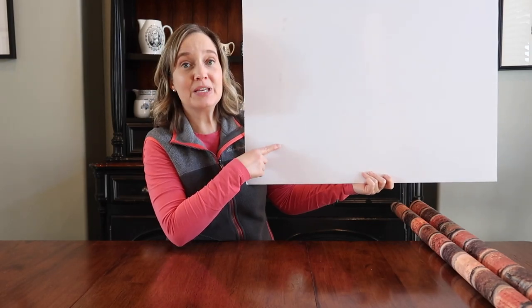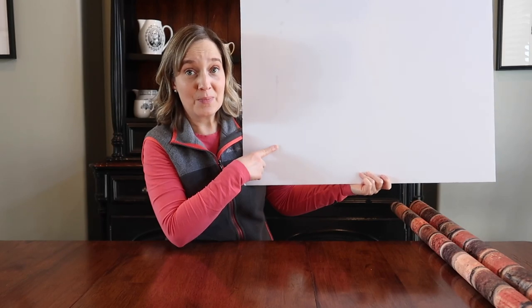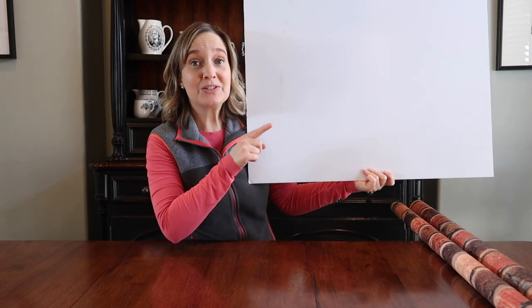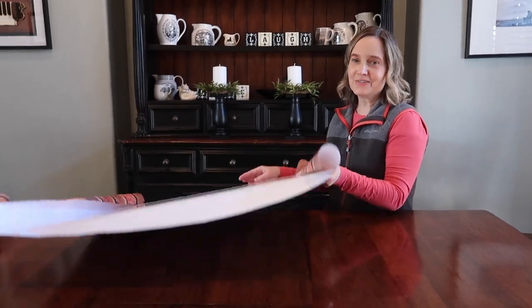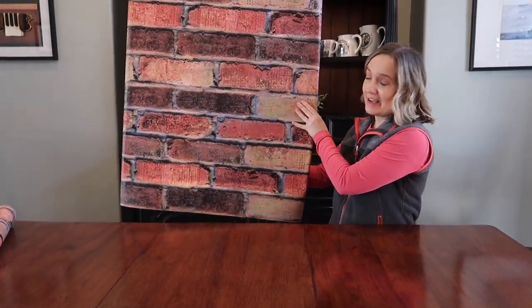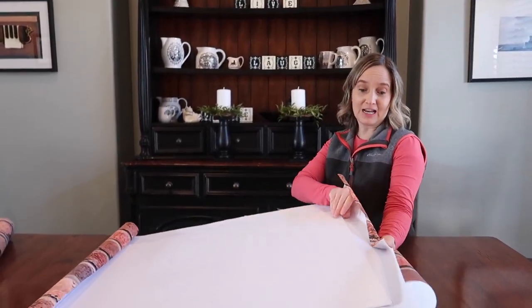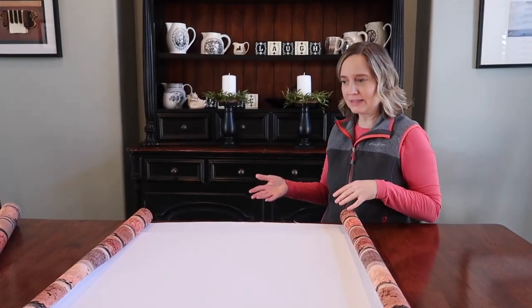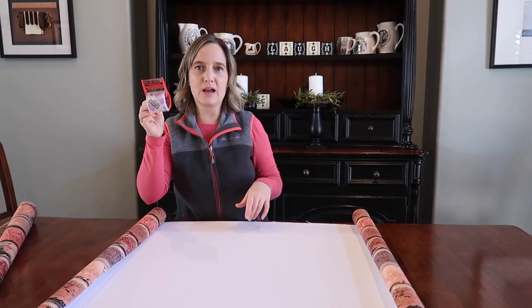Now we're going to use a piece of foam core board that's been cut to the size of the window. It will need to fit on the back of the window, and we're going to cover it with our brick paper. I'll be using craft bond spray adhesive. The paper is stuck on and it looks really cool. Next we just need to basically wrap this like we're wrapping a present, fold in the edges, and secure it with some mailing tape.